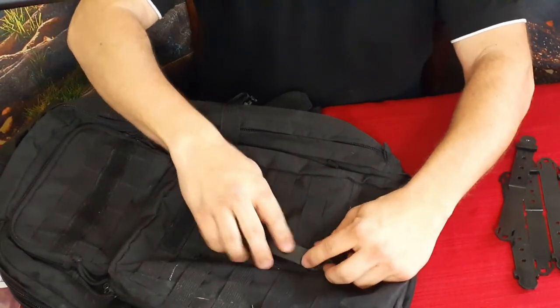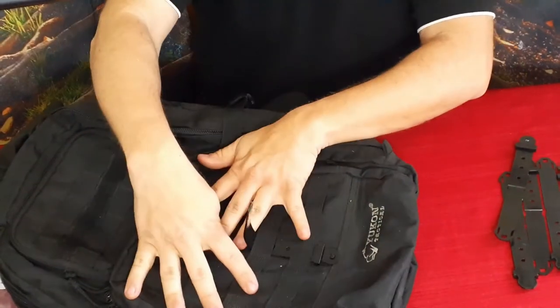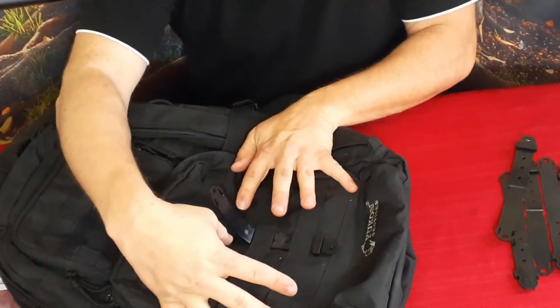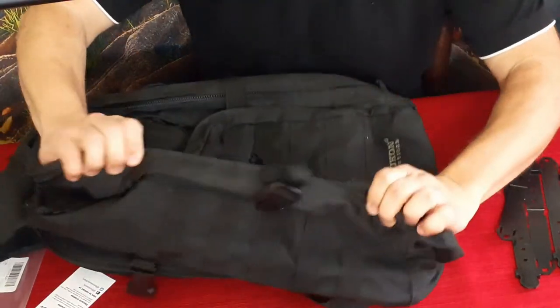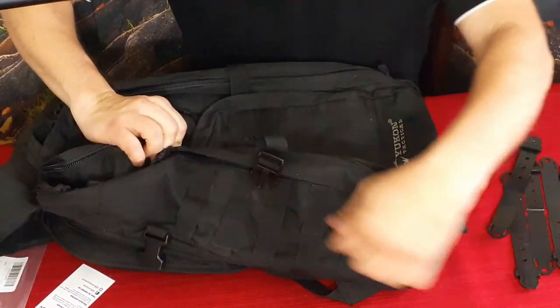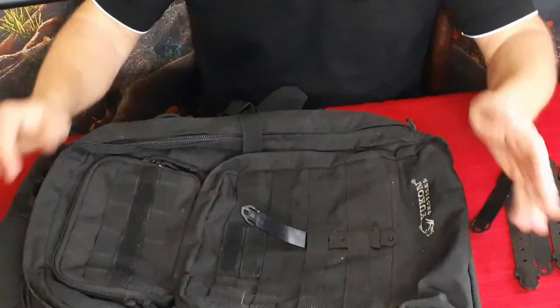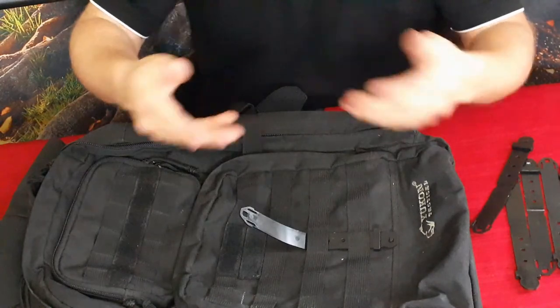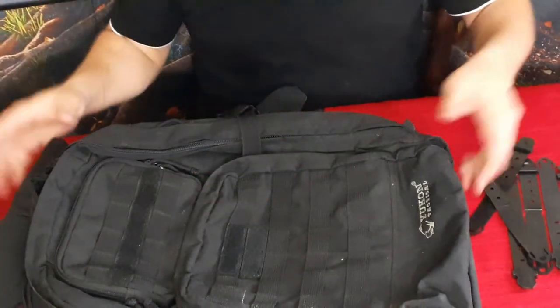So what you would do is take this piece right here, slide it through your other piece, and now you can add additional storage. Obviously this backpack has a pouch here, but I could add another small bag right there, I could add a bag up here, there's even room on the sides where I could add things. So it makes it so that this backpack can hold much more just by adding some additional pieces.